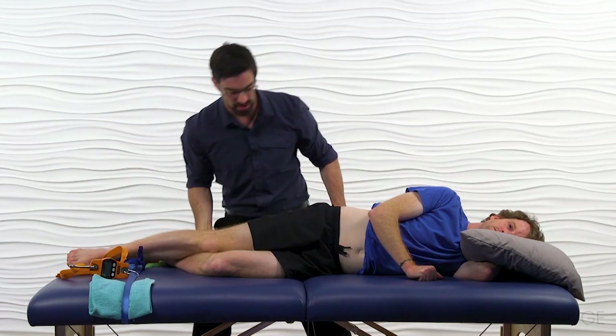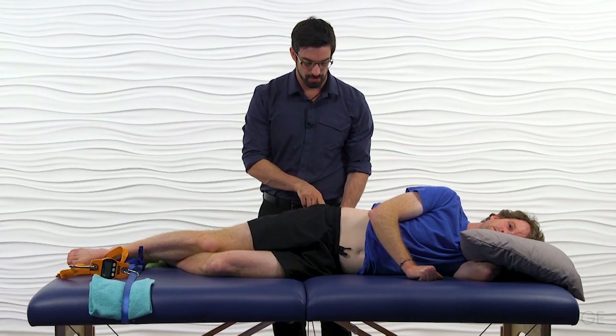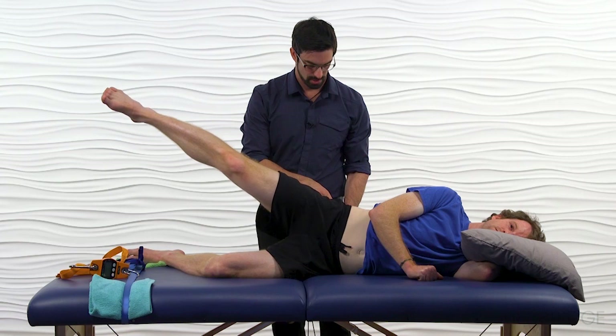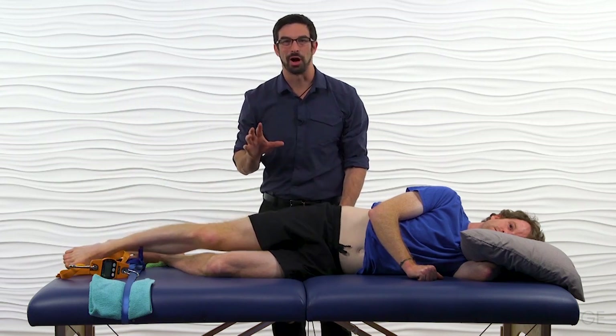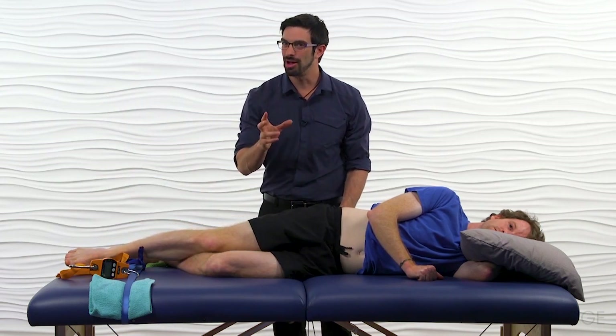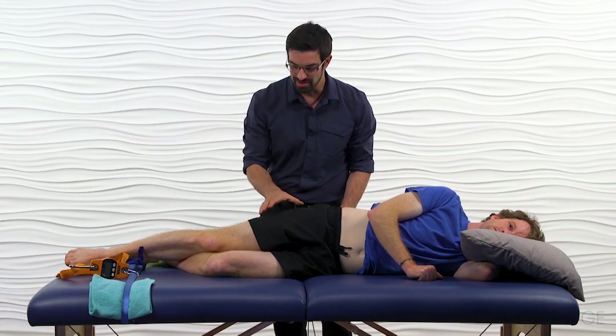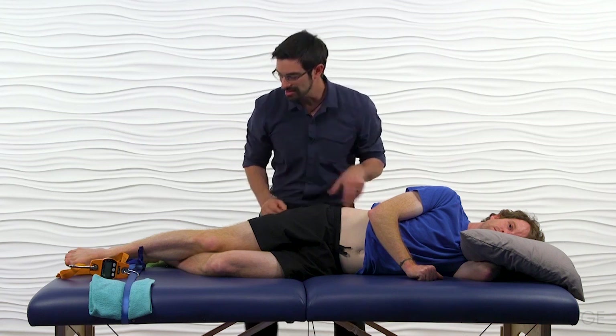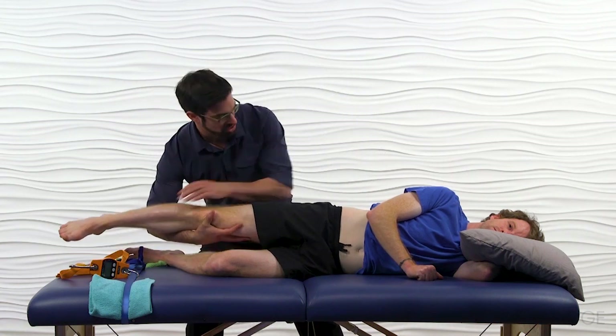They're then going to actively perform that same motion — go ahead and lift your leg just like I did, and come back down. Look for any compensations. Do you see that compensation? You can see his leg drifted into hip flexion. You're then going to take him into the manual muscle testing position.